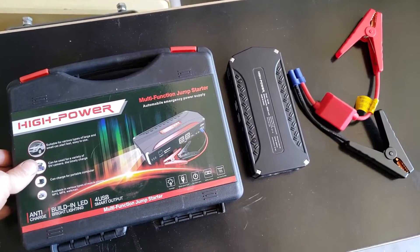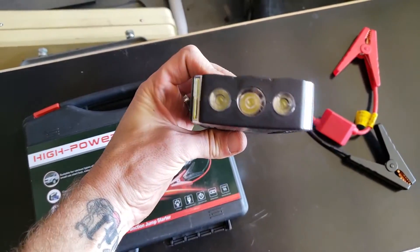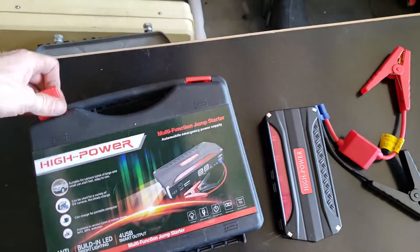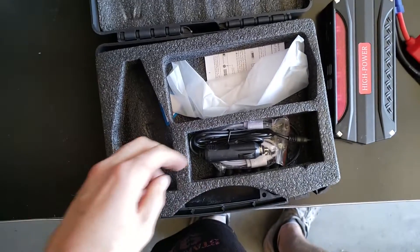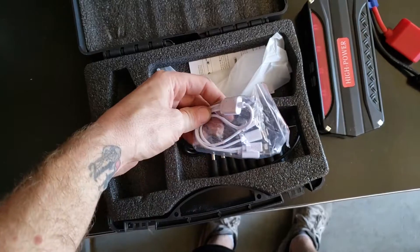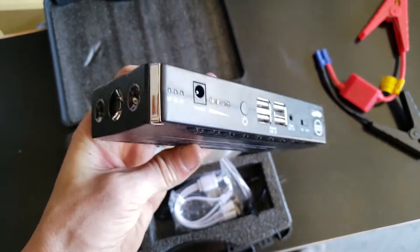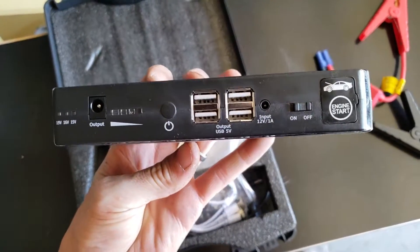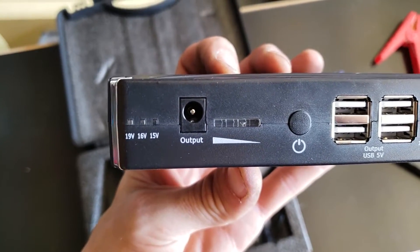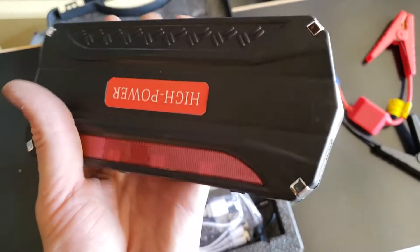We're going to give this El Cheapo car jump starter pack a try. It's pretty much just a battery pack, slightly bigger than one you might have for your phone. It was about $30 on eBay. It comes with various things: an in-car charger, various ports for laptops, a jump cable, little emergency things, four USB ports to charge your phone, 19 volts for laptops, and a 15 volt output which is the one we're going to use for our car.